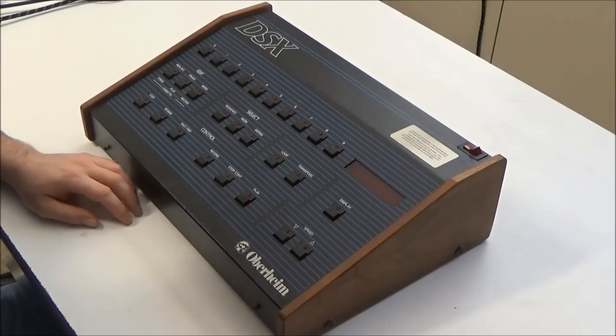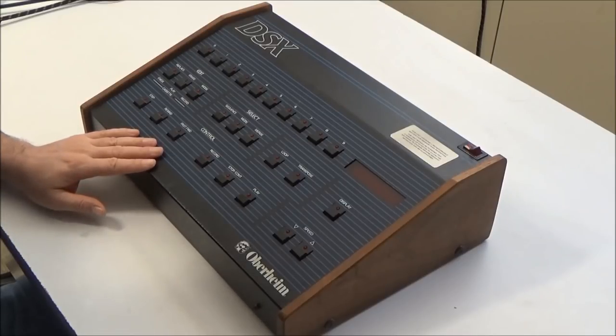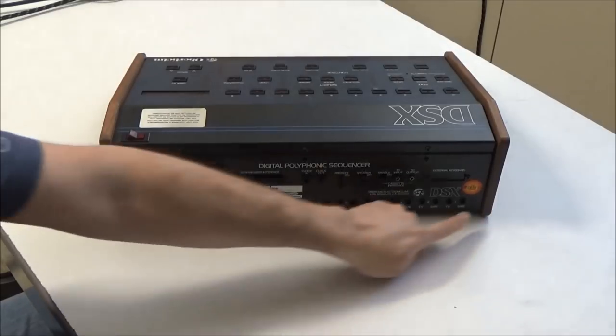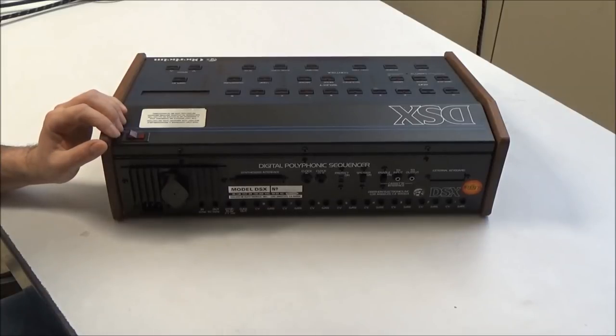Hi, this is Synthchaser from Synthchaser.com. Today we're going to be repairing this Oberheim DSX sequencer. The DSX is a cool little sequencer that connects to the Oberheim OB series synths via the computer interface on the back. It also has 8 sets of CV and gate outputs to control other stuff.